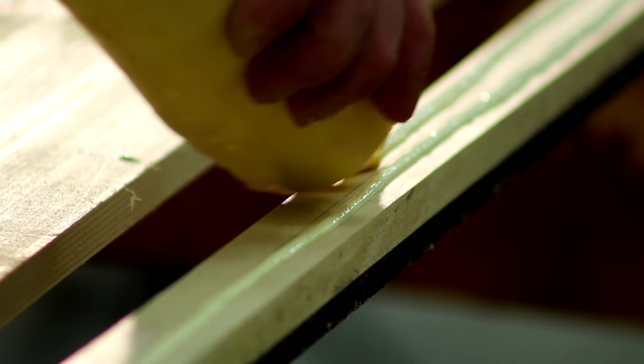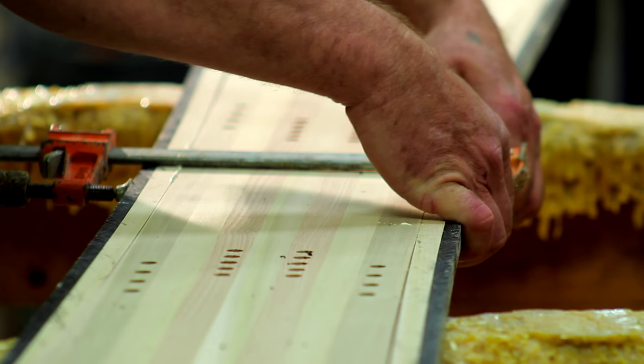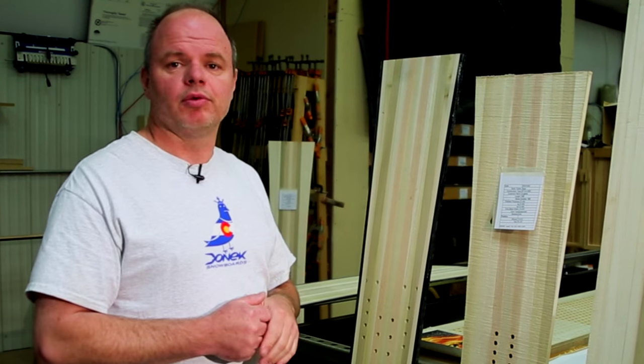From there we're going to glue our side sticks to the side of the core — essentially that's a piece of lumber with a piece of plastic pre-laminated to it. That plastic is the ABS sidewall that you see on the side of your board when it's all finished.